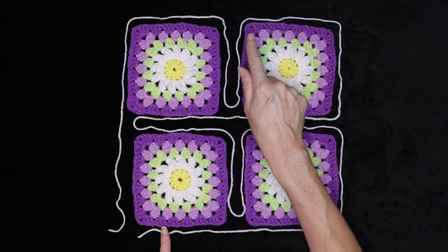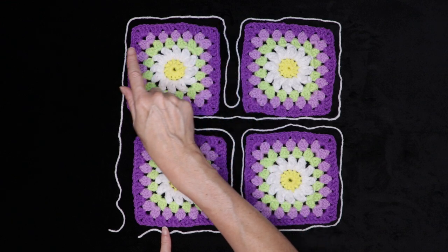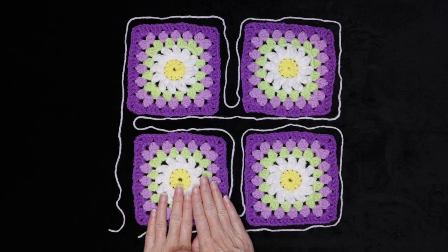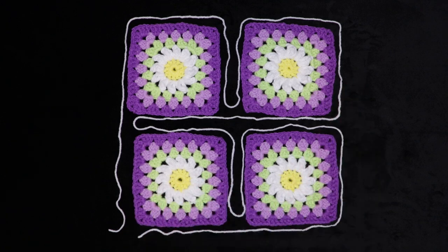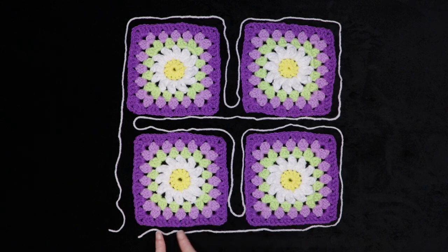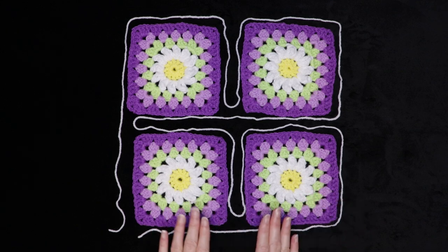We have less tails to sew in. If you would like to join your squares with join as you go but just one block at a time, you can follow that video up there. But I really suggest giving this method a try — you can totally do it. I'm going to walk you through it step by step, so let's get started.